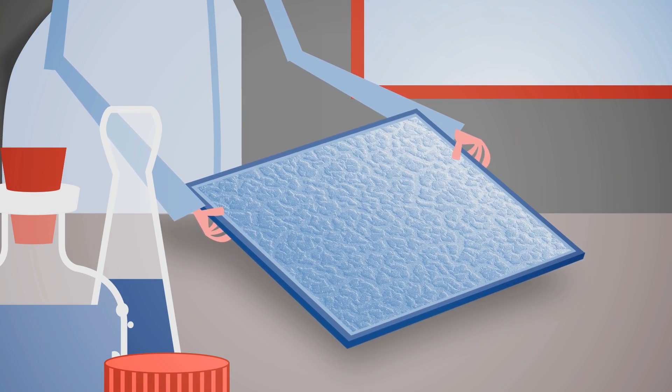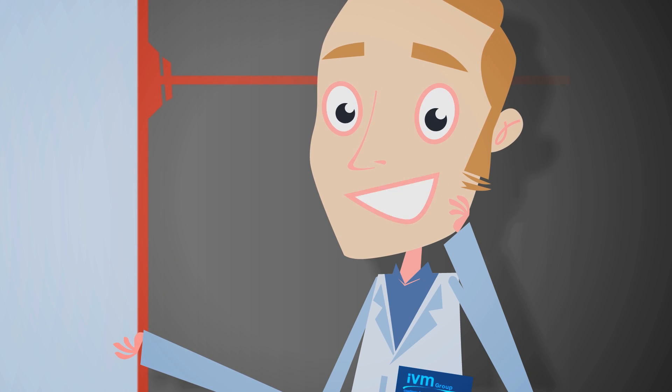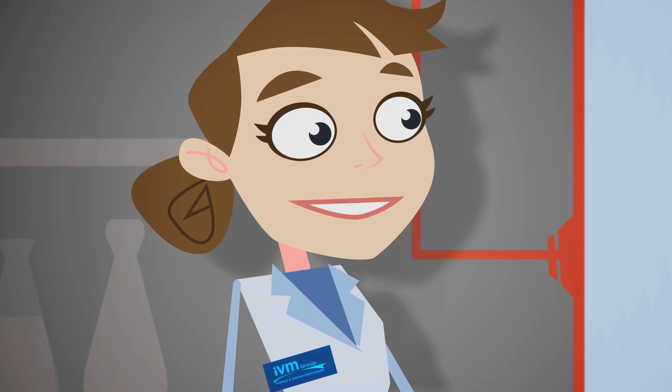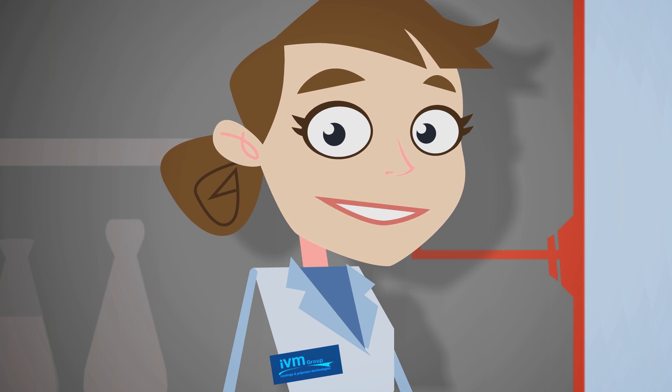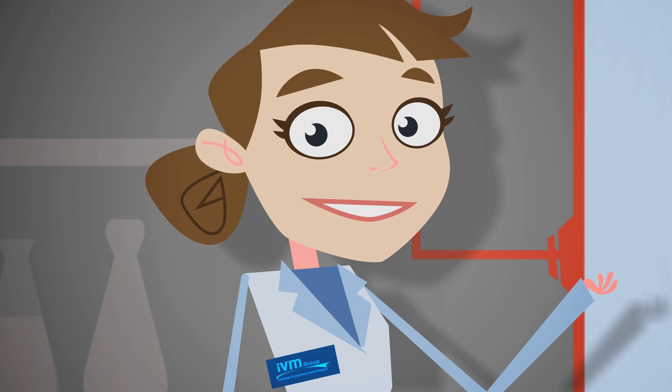Dr. Rob admires the result: 'It's wonderful, Dr. Ali. It looks just like snake skin. I cannot believe it's just paint. It's the magic of our special effects.' They know how to reproduce materials, colours, and natural surfaces — from ice to silk. Now we will explain how.